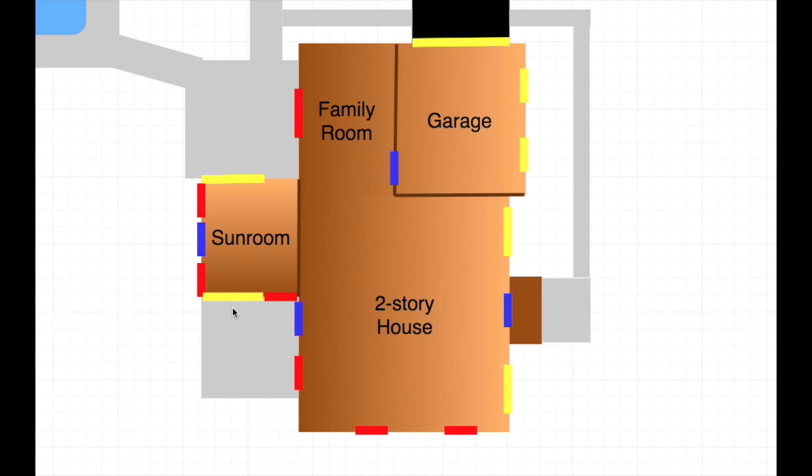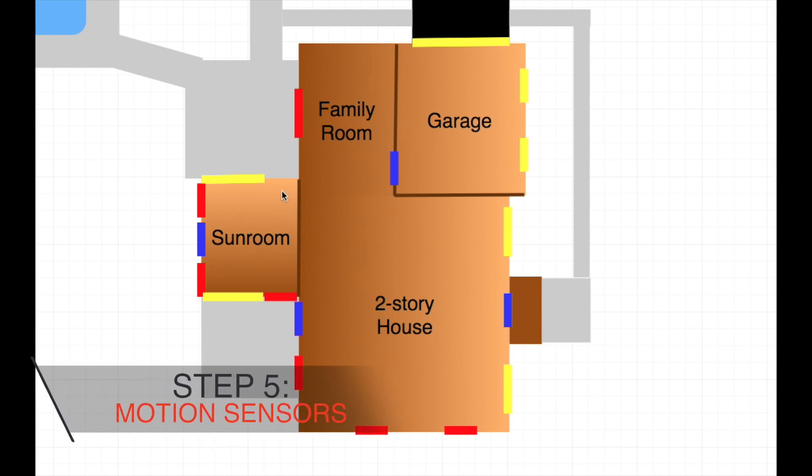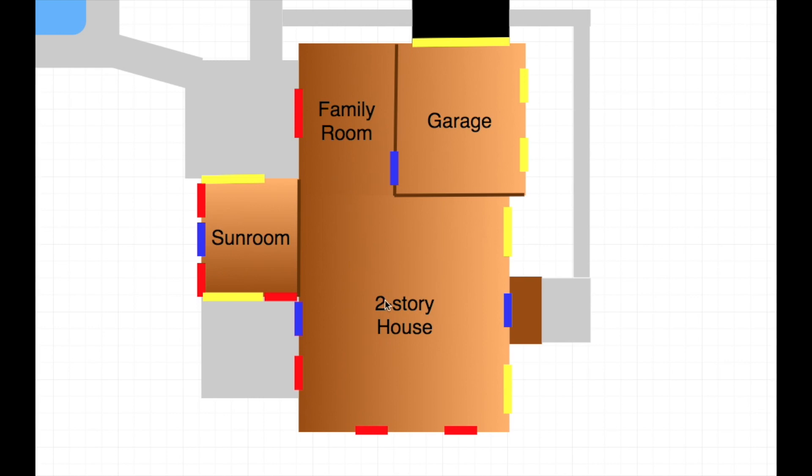There are still a lot of vulnerable windows, and I don't want to pay for sensors on all of them. An easier solution is to use motion sensors placed strategically — for example, one in the sunroom would catch anyone breaking in through any of those windows. The same applies to the basement windows. I don't have to sensor every window individually. So I figured I could use three motion sensors: one in the sunroom, one in the family room, and one in the basement to cover those three basement windows.